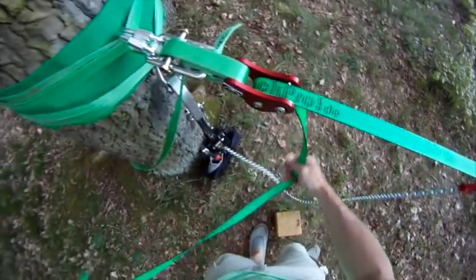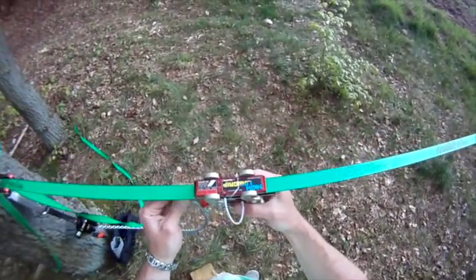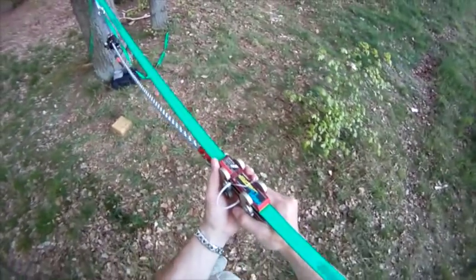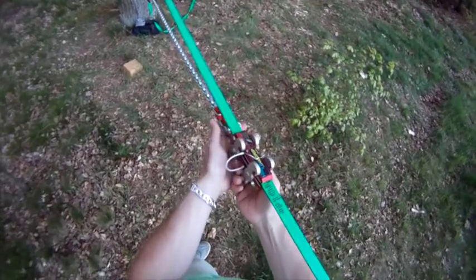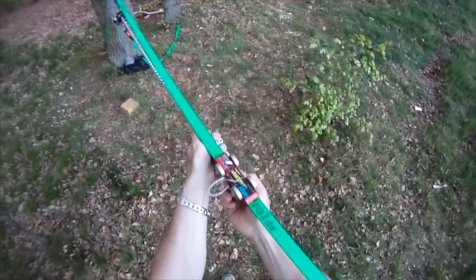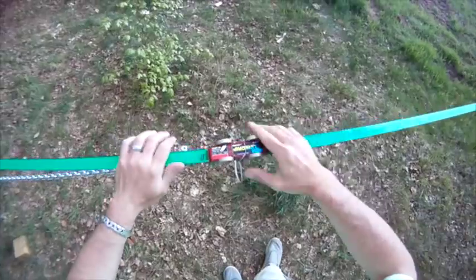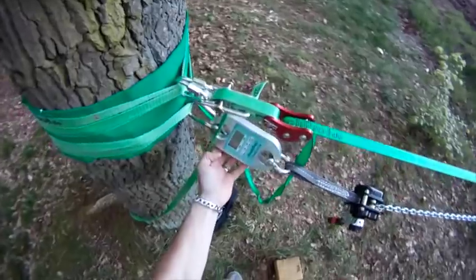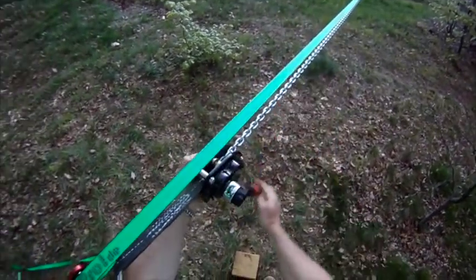For safety reasons, always get loose webbing out of the way — never step on it. Now you can move your line grip out on the webbing as far as possible, and at the end give it a little tug, but make sure you keep your fingers clear of the hooks as they can easily take out a piece of skin. Check for proper alignment, check the shackle, and check the attachment point of your tensioning system. If everything's okay, start tensioning.